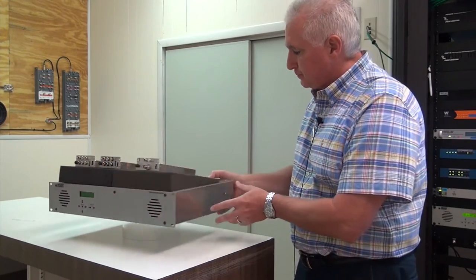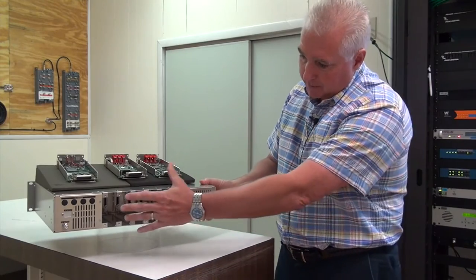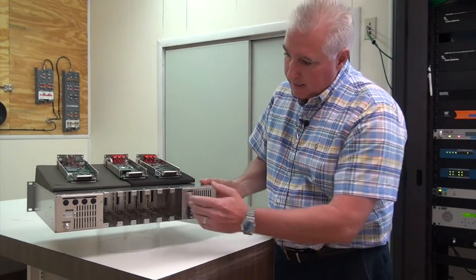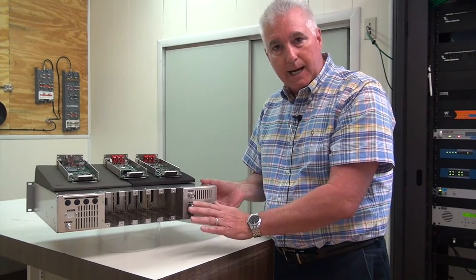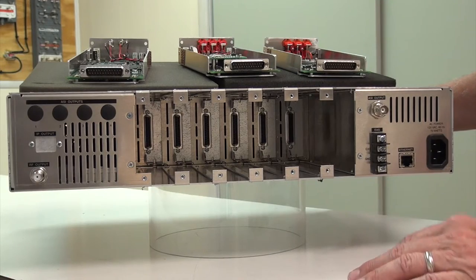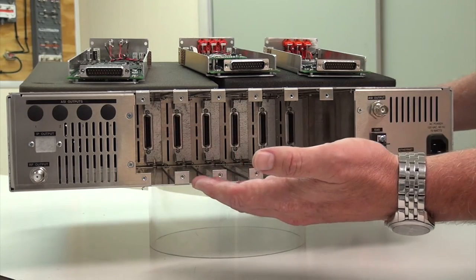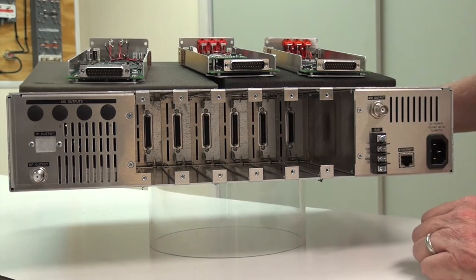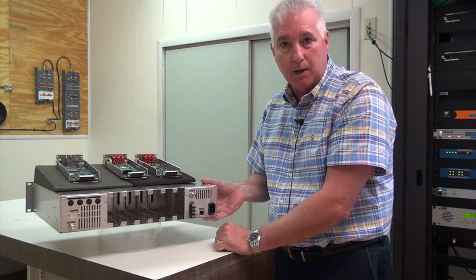Looking at the back of the unit, here are the different slots — obviously our six slots. When you place an order, if you want the IP feature you order the EH244 chassis with the QAM and the IP. Or if you want QAM, IP, and ASI, there's an option for that as well.